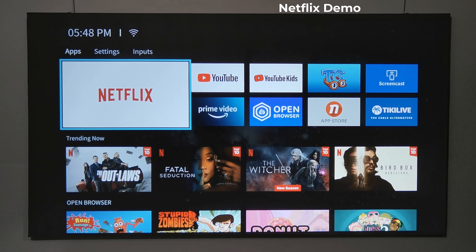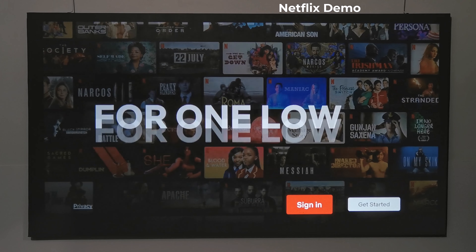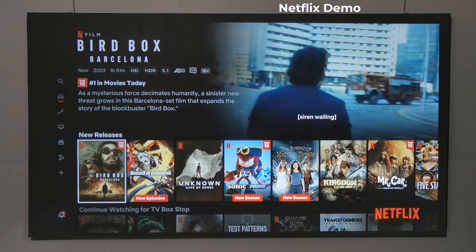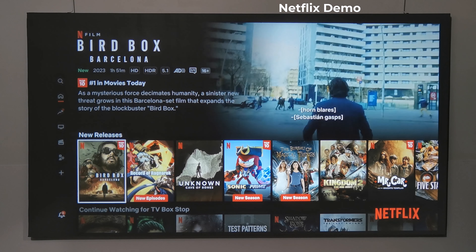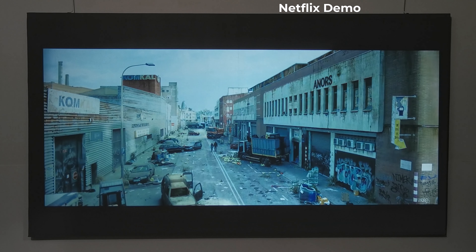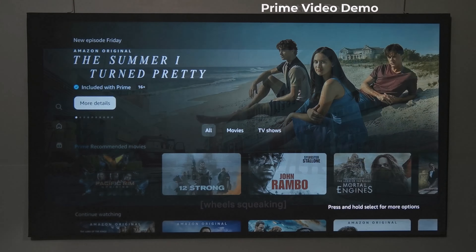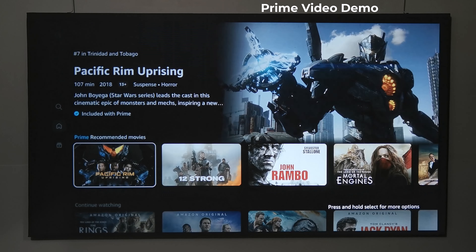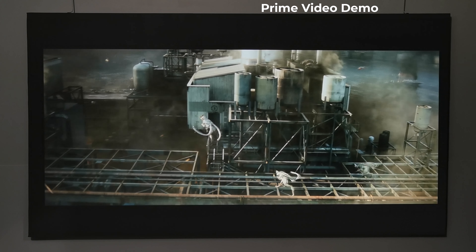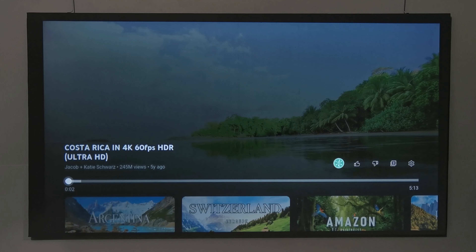Its Android operating system is Google certified with HDCP protection. With its Netflix ESN certification you can watch Netflix movies in full HD 1080p with HDR. If you have Prime Video, you can also watch Prime Video movies in 1080p, and YouTube videos in HD 1080p quality.